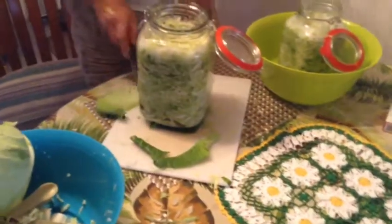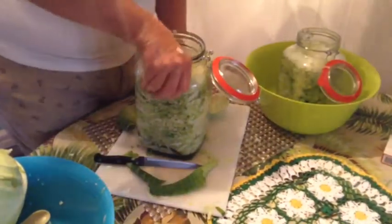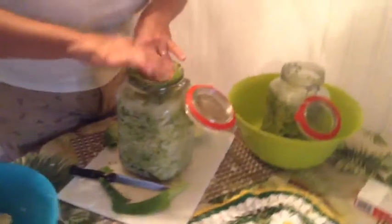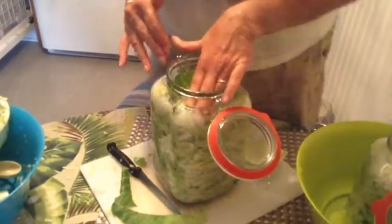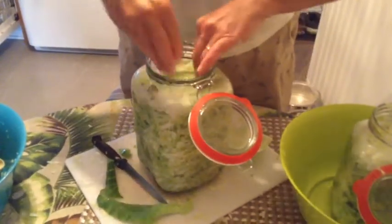Cover the jar and leave it at room temperature. After a day or two, fermentation will start and you will see bubbles forming in the jar. As the gas builds up, you will have to open the jar to release the pressure at least once a day. Press the cabbage down in order to release the trapped bubbles and keep it all submerged.